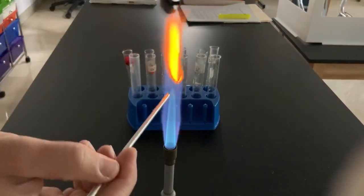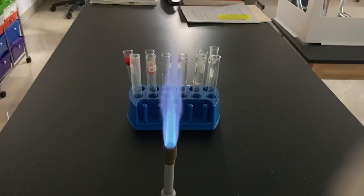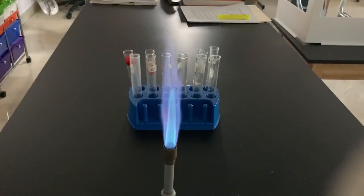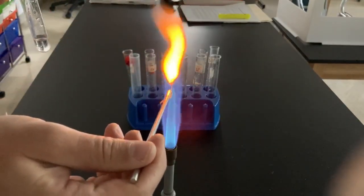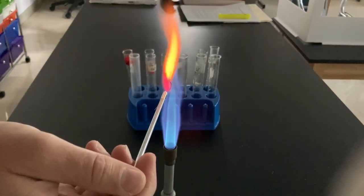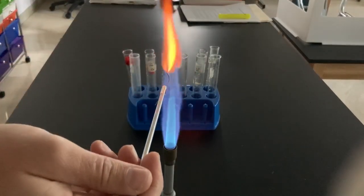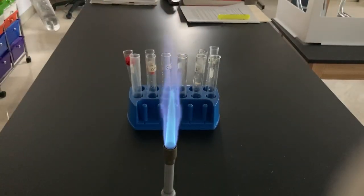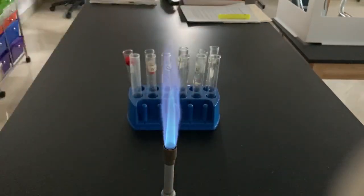Clean our nichrome wire one last time. And unknown B coming up. Here is unknown B. Let's try unknown B again. One more time — I'm not really seeing that color I expect. It's there a little bit, maybe. You've got to look real closely. Maybe I'll try it once more. Yeah, there we go. And that was our flame test lab.